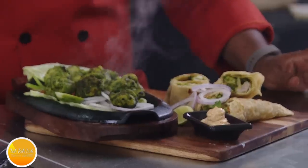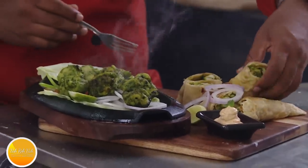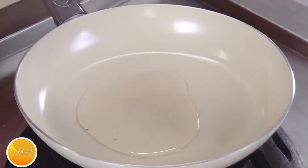Namaste, salaam walekum, sat sri akaal — welcome back to another session with your vahchef at vahrehvah.com. Today I'm going to show you how to make this awesome hariyali kebab.